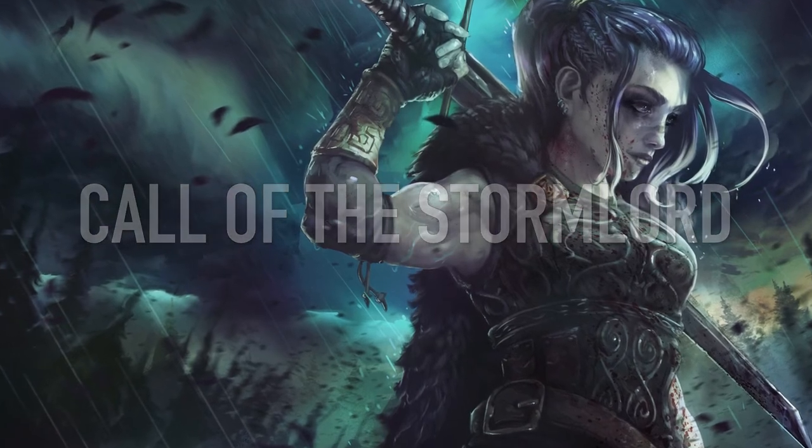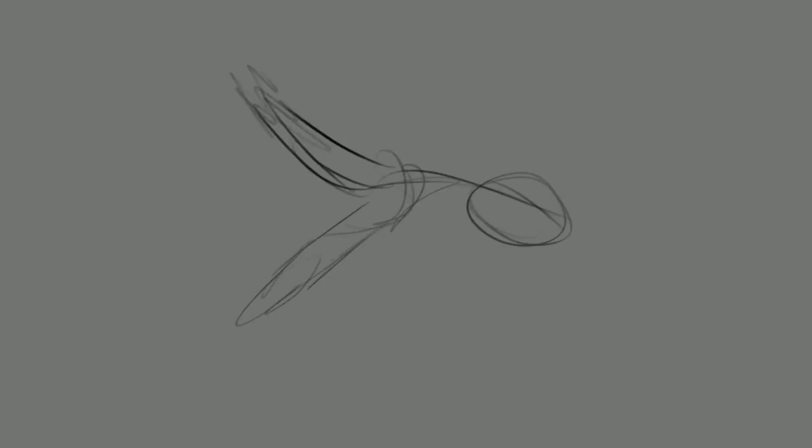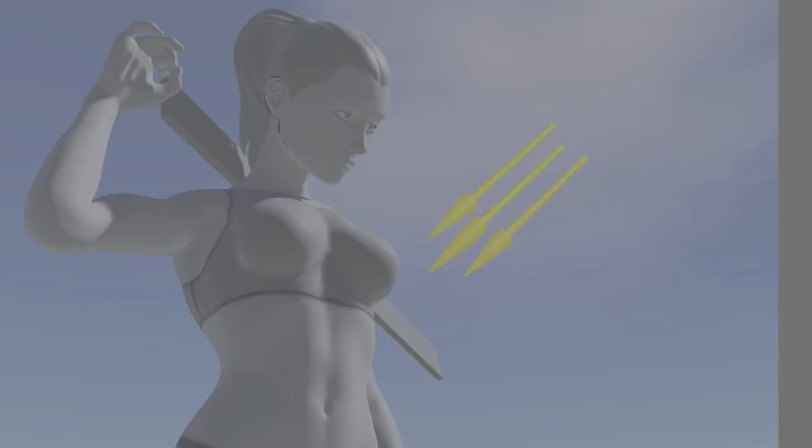Hey YouTube, today we're doing 'Call of the Storm Lord,' a little fan art piece from the Critical Role universe — my take on Yasha, one of the cooler characters. They're all cool, but she's one of my favorites. I just like how she's a big, gnarly, tough chick.